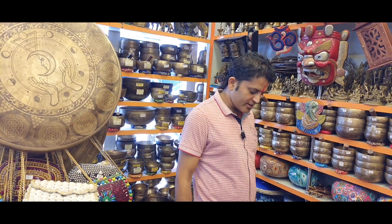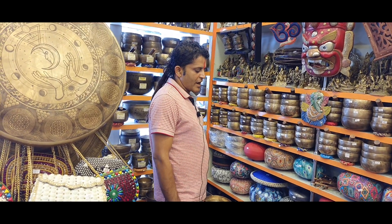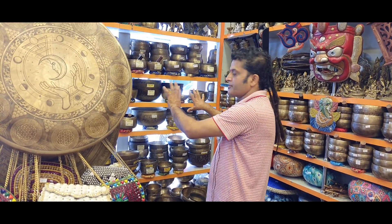Hello, namaste, welcome back to Himalayan Singing Bowl Nepal. Today again we are going to talk about antique Tibetan bowls. There are so many different kinds of antique bowls that we have here.